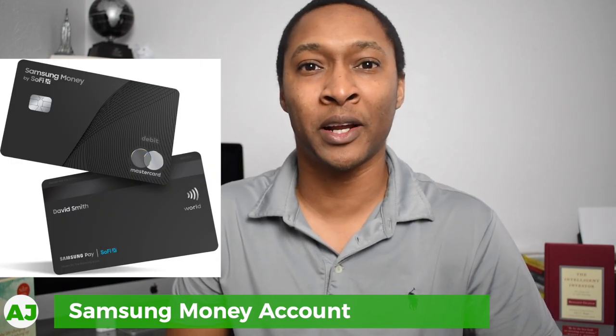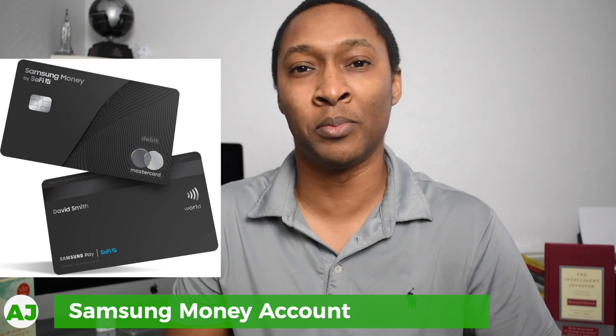If you're not familiar with cash management accounts, they are slightly different from your typical checking or savings account. In this video, I'll talk about what we'll expect from the Samsung Money account and why it may be a good option for you to set up with your Samsung smartphone or your Samsung watch.